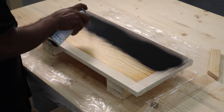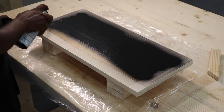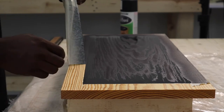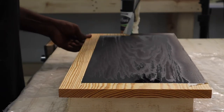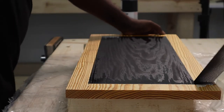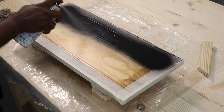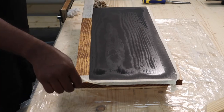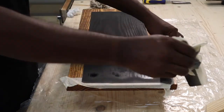Once both boards were taped up, we started spray painting the T-oil board. We used Rust-Oleum chalkboard spray paint for the painting. After painting, we removed the tape — it was so satisfying to peel it away to reveal the completed tray. Then we applied paint on the Danish oil board as well, just like before, and removed the tape after painting.